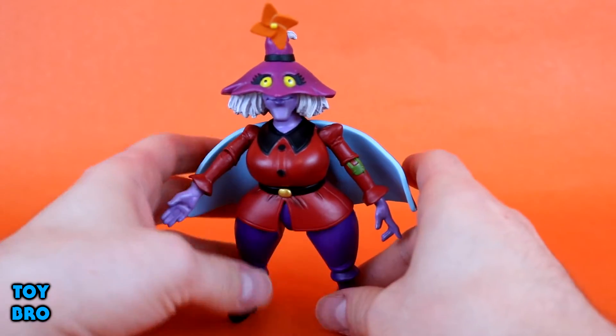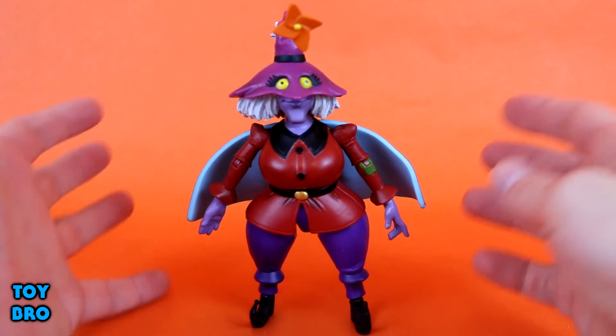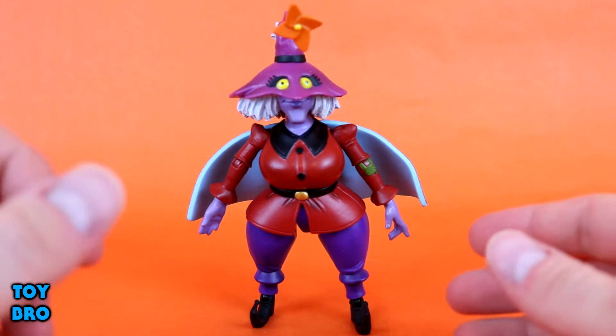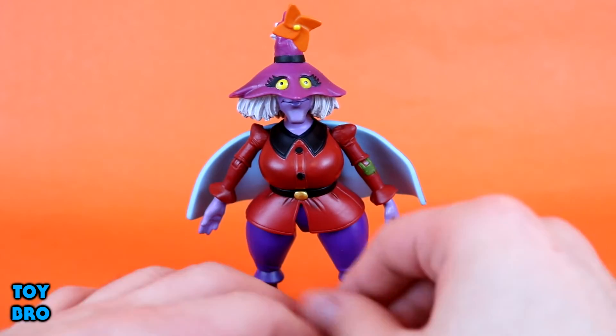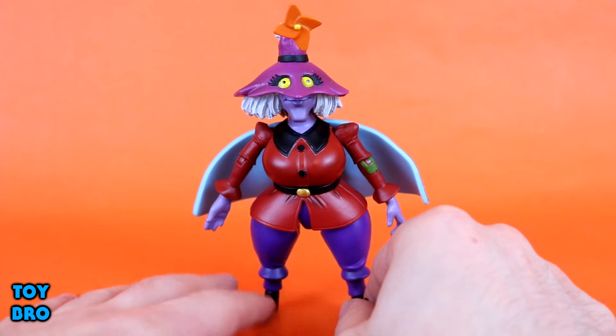She is very standard but also uniquely articulated just because of what she is and how she's shaped. She's a squatty little woman, so there's not a whole lot you can really do outside of making her move certain ways, and she's not exactly a dynamic character in the show either. At the end of the day I'm not going to do a great deal with her except pose her standing upright on my shelf. Where she really shines for me personally is her look.